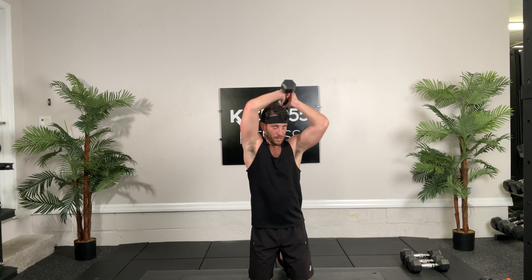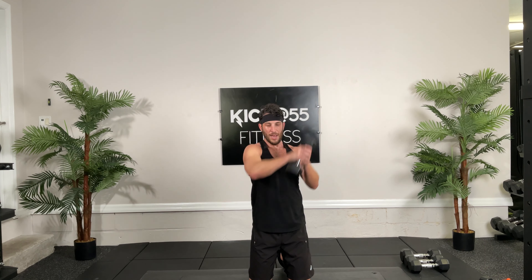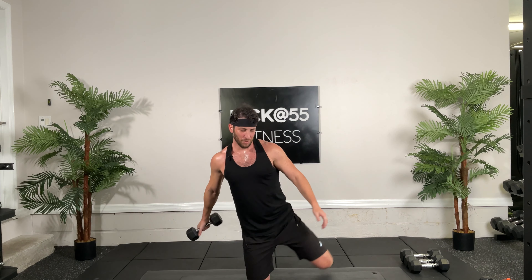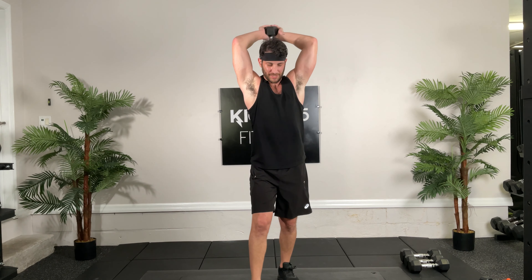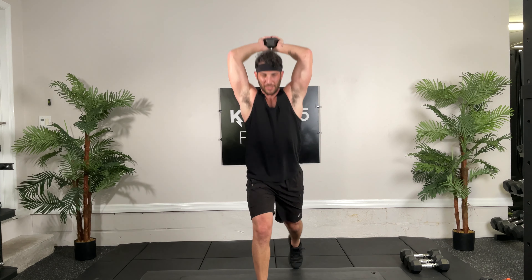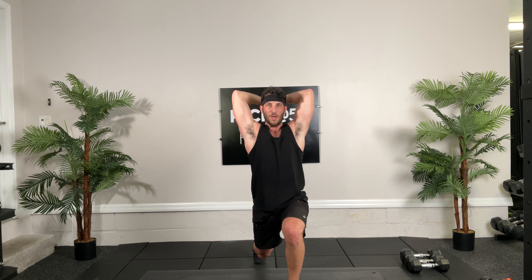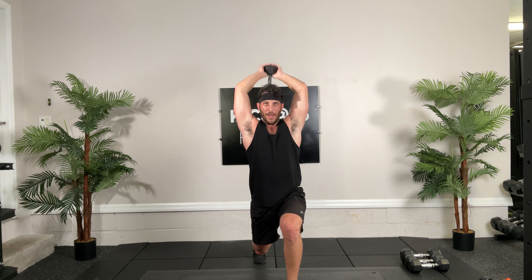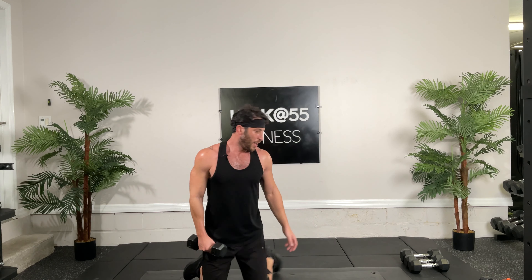All right, lateral lunge, ready. Breathe, hit it. One, one, two, half, half. Come on, four, four, half. Halfway. Good job guys, doing great. Seven, seven, eight, eight. If your biceps are tired, go back to hammer curl, that's fine. Nine, ten, ten, 11, good. Last one, 12, and 12. Good, put that down.